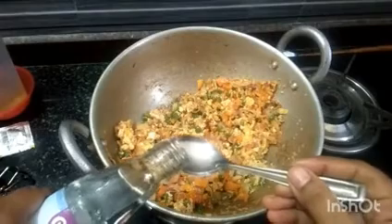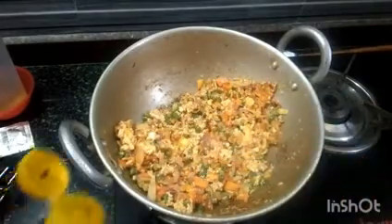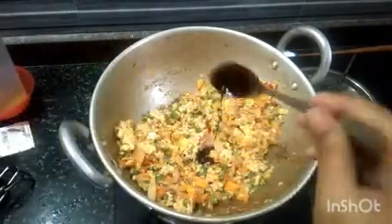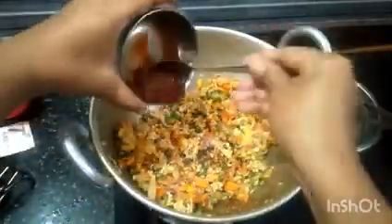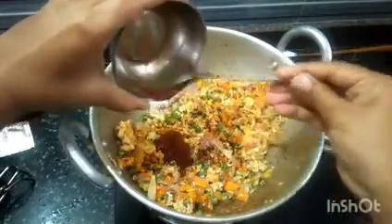Add 1 spoon of vinegar, 1 spoon of soy sauce, and 1 spoon of tomato sauce. Add 1 spoon extra to taste.